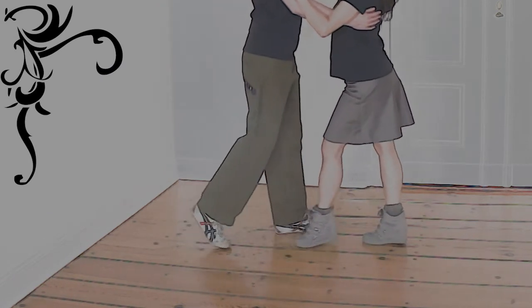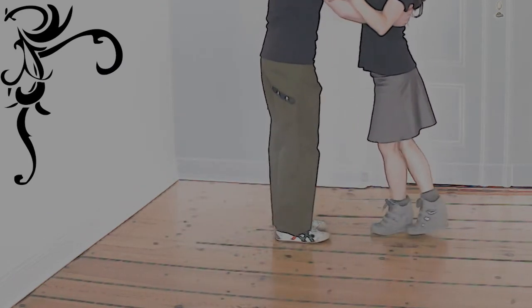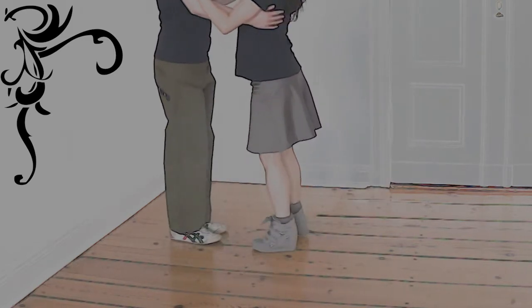The mark doesn't need to cross, but he can if he wants to.